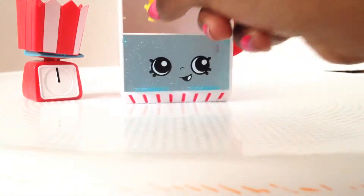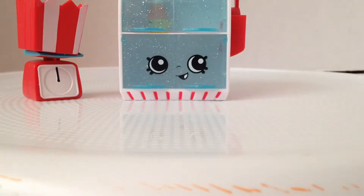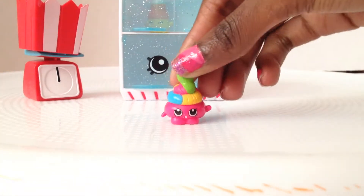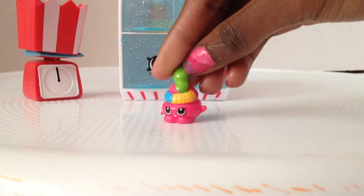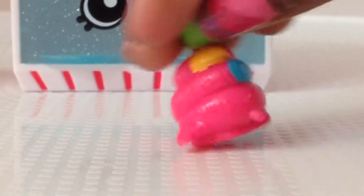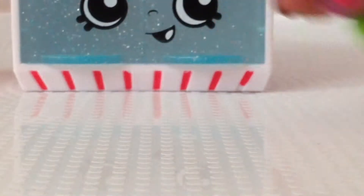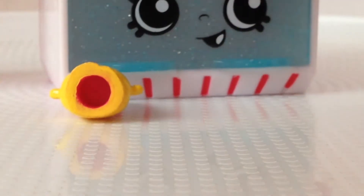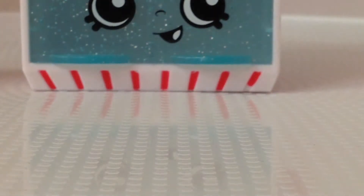Then we have Jelly Snake. Jelly Snake is like those gummy snakes, and it's all different colors — green, yellow, blue, pink. Well, most of it's pink. She even has like a tail. They're supposed to be like gummy worms but it's a snake. Since this candy has wrappers, let's put her up there with Mandy Candy Corn.